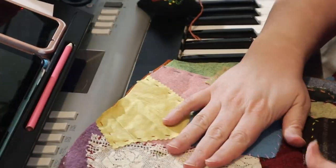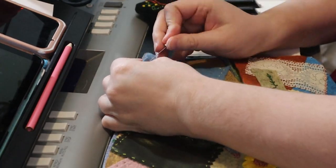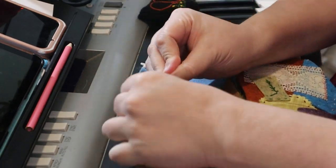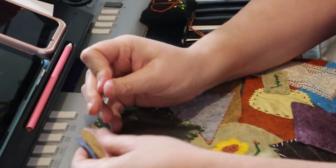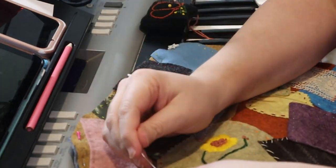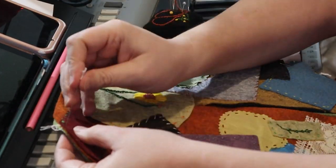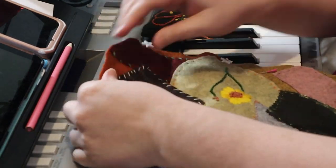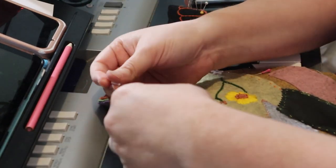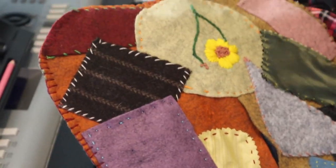After I cut the back piece to shape, I pinned the front and back together. Then I sewed the edges of the pocket together with a blanket stitch.